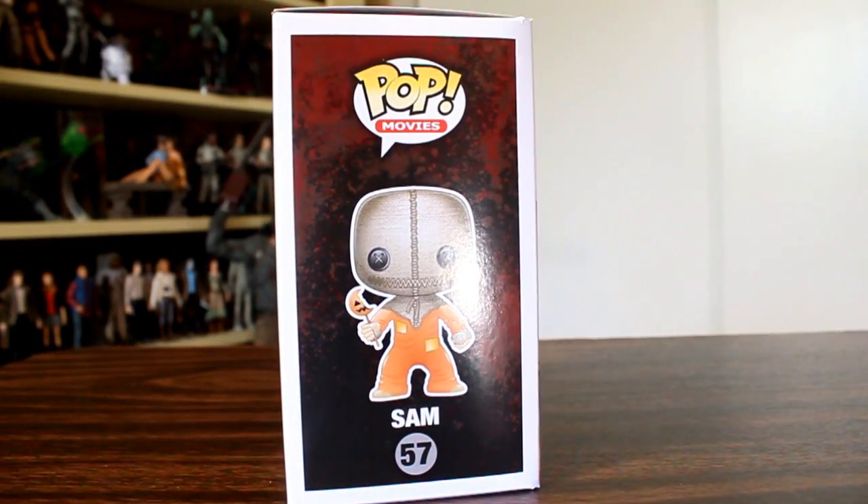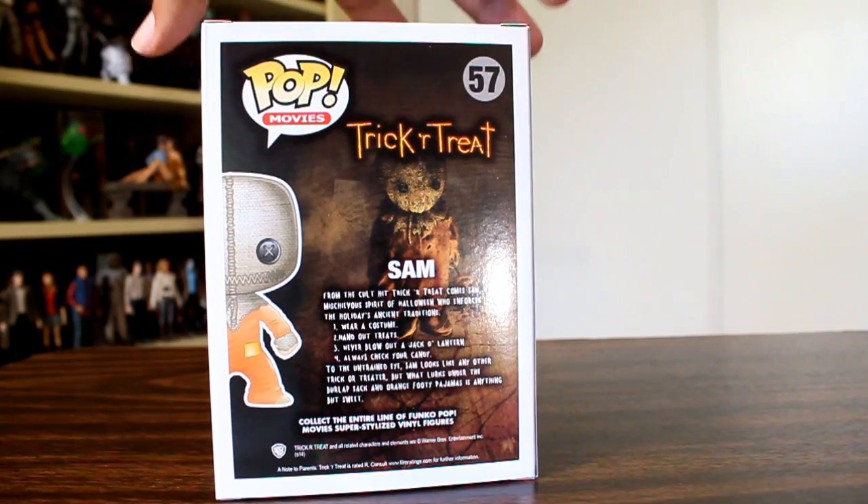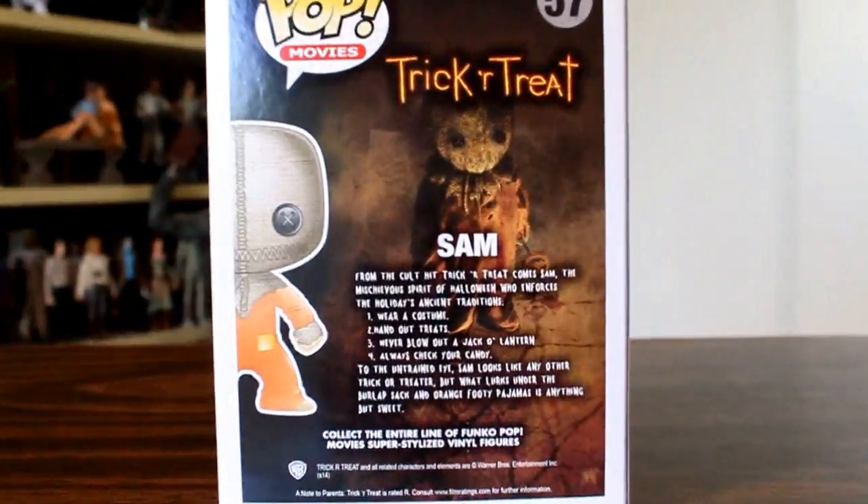Hey, this is John Carlos, and I'm here with a look at another horror figure from Funko's Pop movie line — Sam from Trick or Treat. Now, if you've never seen Trick or Treat, I highly recommend you do. It's a really, really fun horror movie.